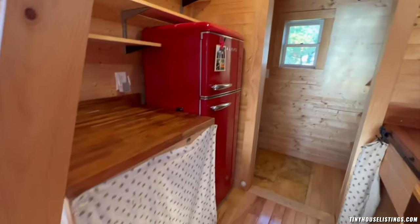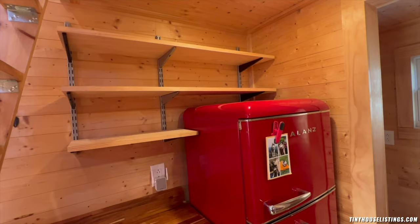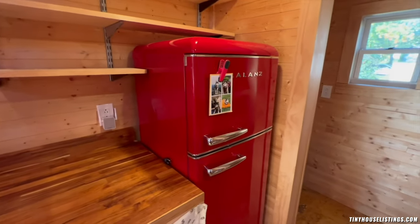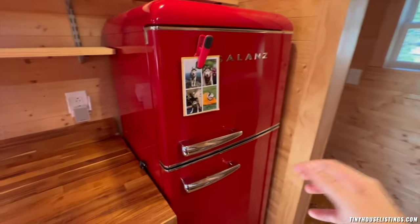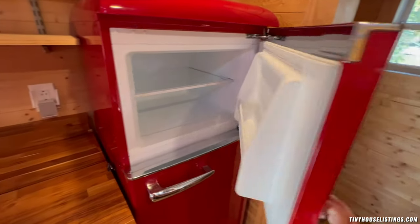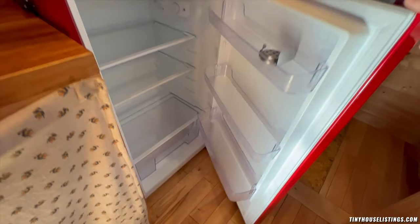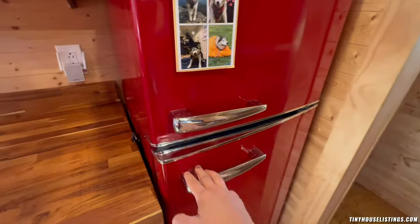For aesthetic items you might want on display, there are counters up high where you can place them. In addition, the kitchen comes with a full-size fridge-freezer combo. It is fully magnetic so you can display photos on the front, and opens to the right to maximize efficiency when utilizing the kitchen for prep work.